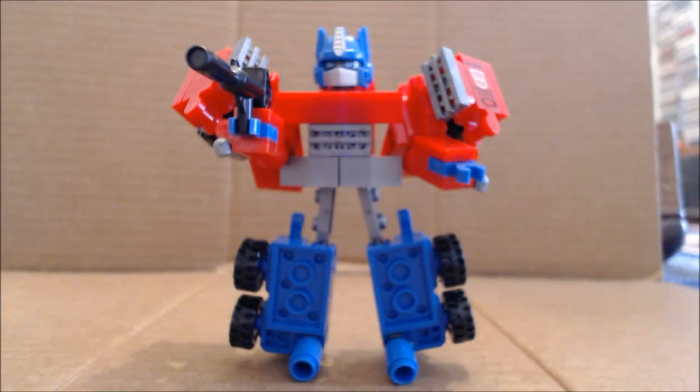Hi everybody, it's your old pal Chuck, and I am excited to bring to you today this very special review. Hot on the heels of the Hasbro YouTube channel revealing what is probably one of the first commercials for the Creon Battle Changer line, I have Creon Battle Changer Optimus Prime.